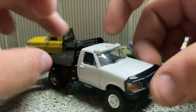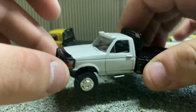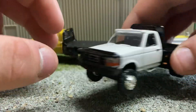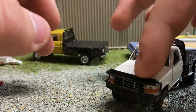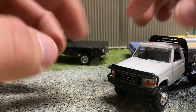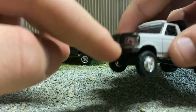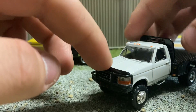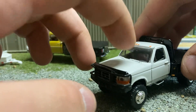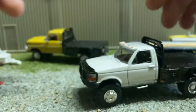I just finished it up so it's not 100% dry. It's got a bug shield, still has the brush guard on it, and I put a visor on it — just an extra visor I had. I painted it white and glued it on.